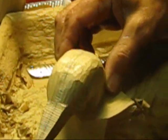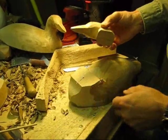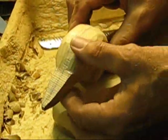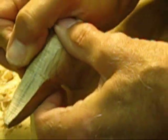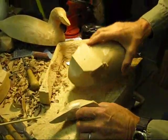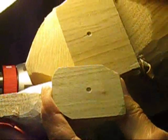This head I want to have so the loon is looking towards the left. Now I am putting a straight pin in here, and when I put the head on it will make an impression in the head and the body as to where I want to put my dowel. There you can see the impression in the body and the impression in the head from the straight pin.